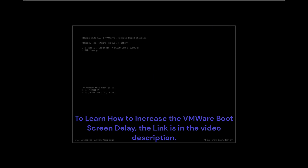To learn how to increase the VMware boot screen delay, the link is in the video description.